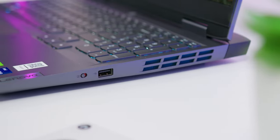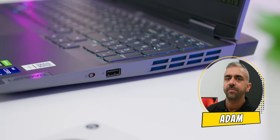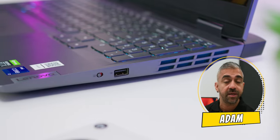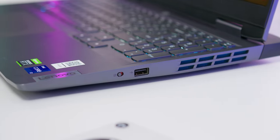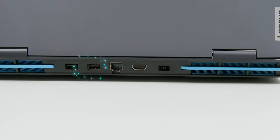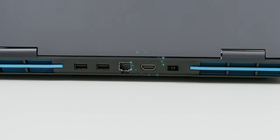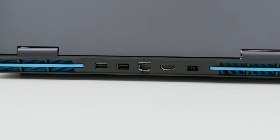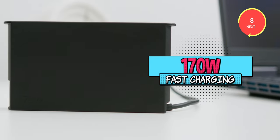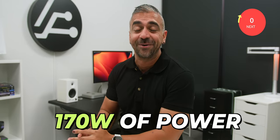On the right, there is a physical camera disengage switch — I love how it's placed there instead of next to the camera above the screen — and there's also a USB 3.2 Gen 1 port. Behind the laptop, there are two USB 3.2 Gen 2 ports, an Ethernet port, a HDMI 2.1 port which supports up to 8K at 60Hz, and a proprietary Lenovo DC-in connector for a 170W fast charging power brick.